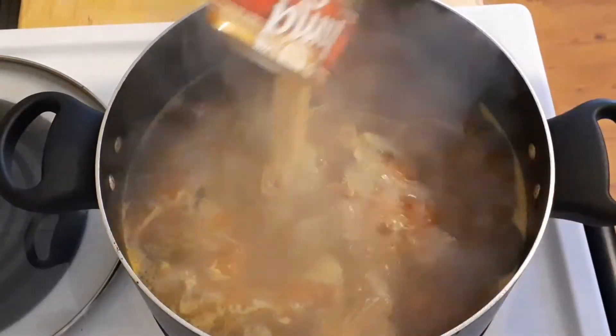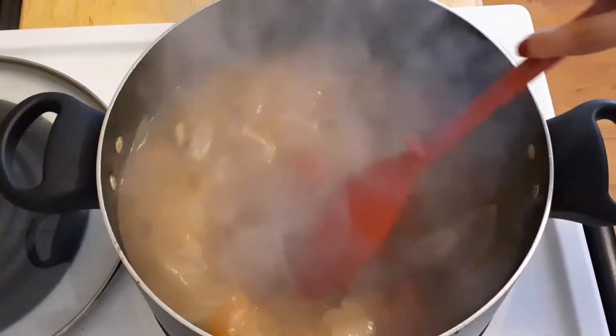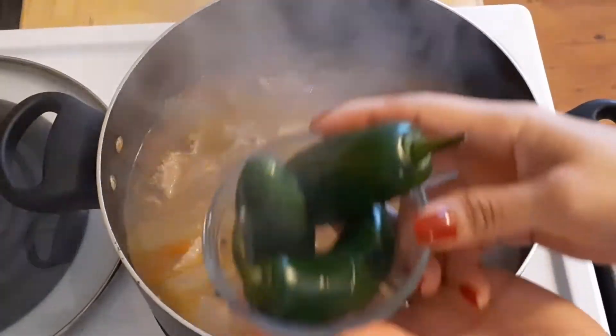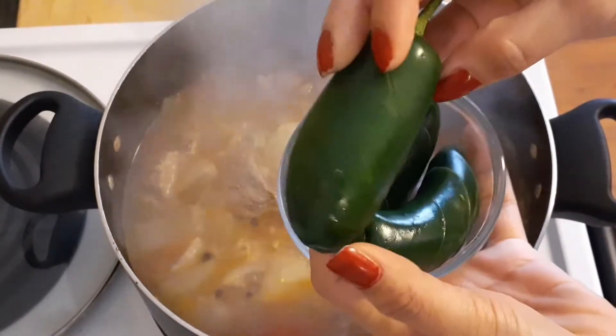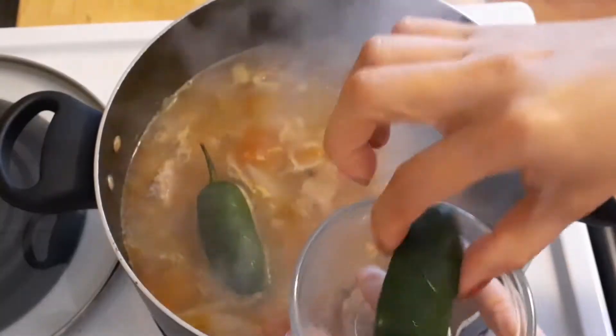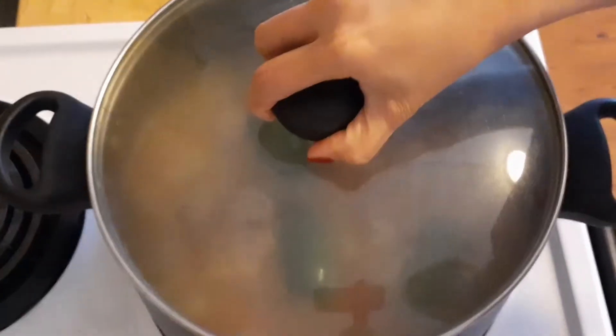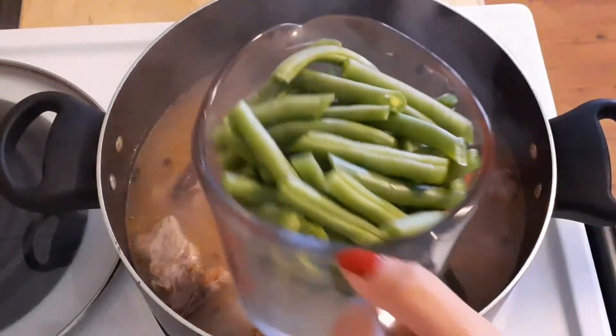This will be the sour agent. Stir, and then add some jalapeño — I cut some strips on it to release more spicy juices. Then cover and boil for another 10 minutes.